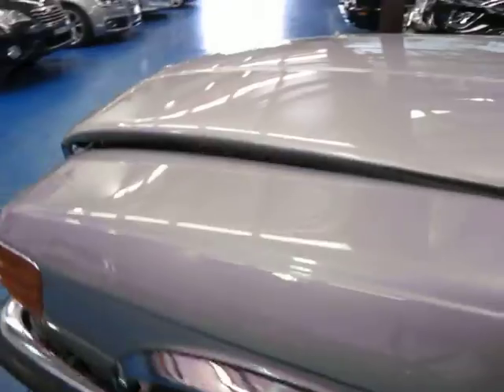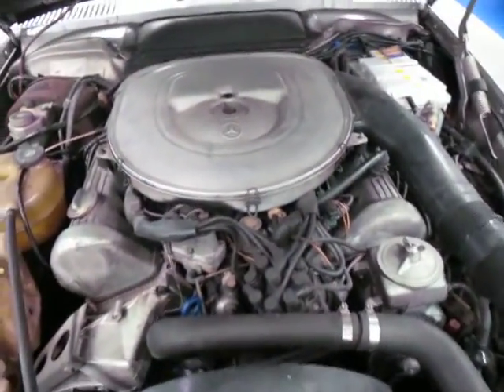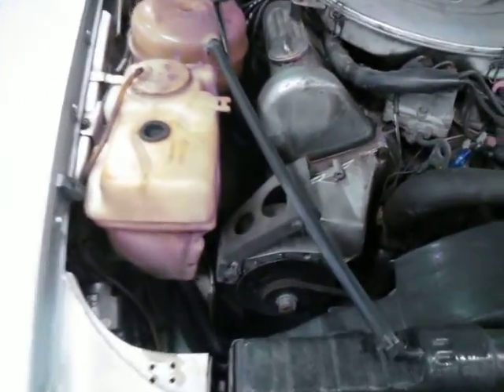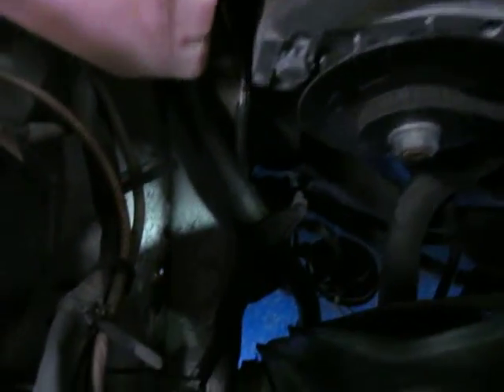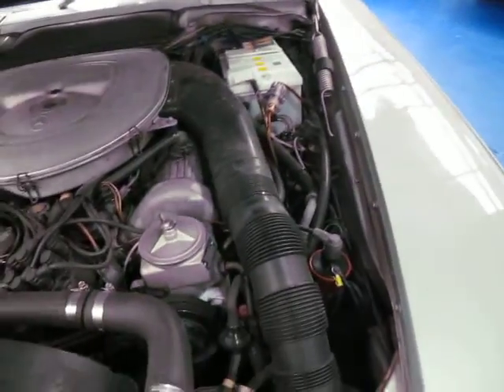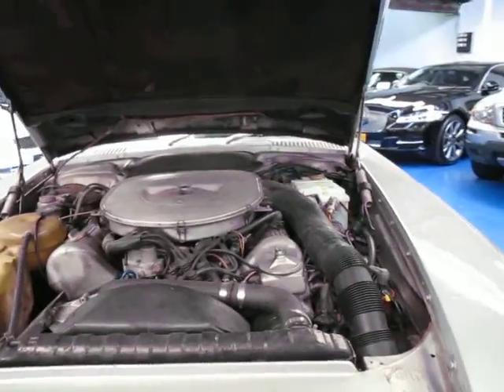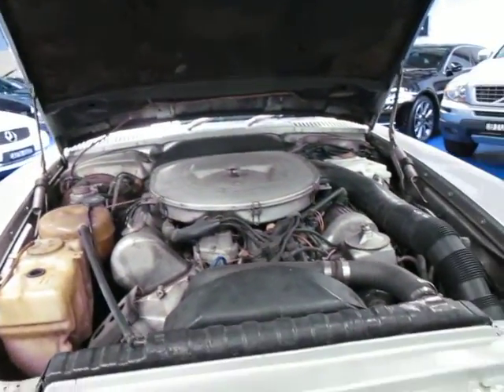Just opening the bonnet now — there is a bit of a trick with these, we'll see if I can remember. So yeah the engine generally looks very good. Again just down in the engine bay on those chassis rails there's a little bit of rust and whatnot. But as I said, this is probably more than anything a project for someone. The important thing is that mechanically it seems very very good — it just needs some cosmetic work.